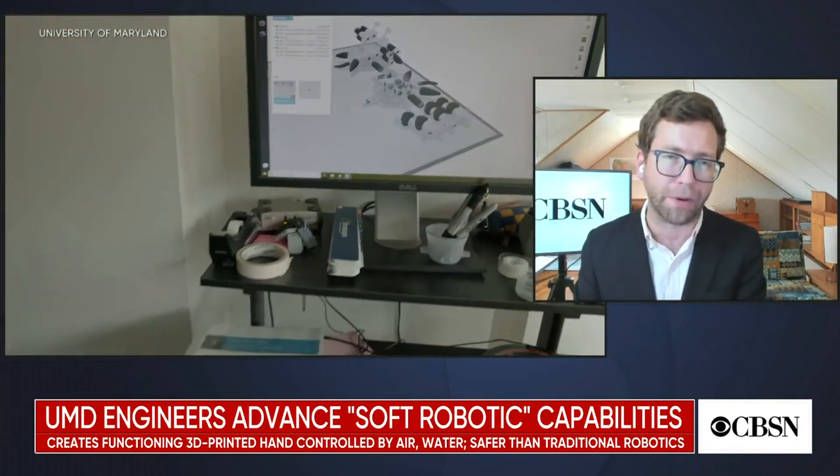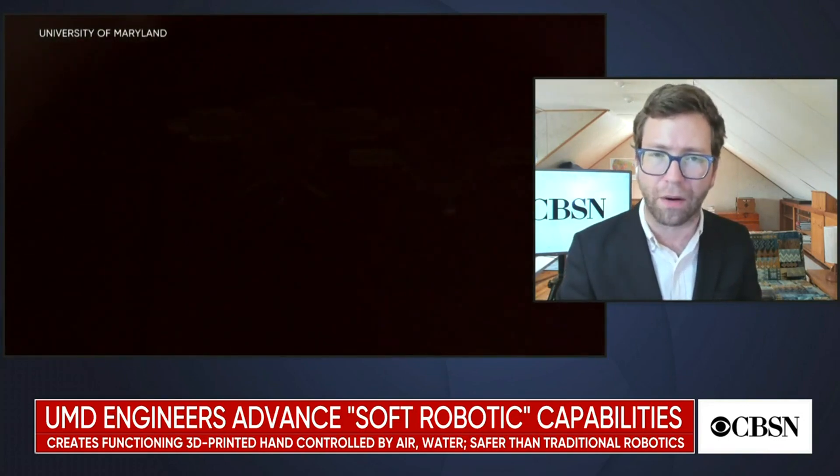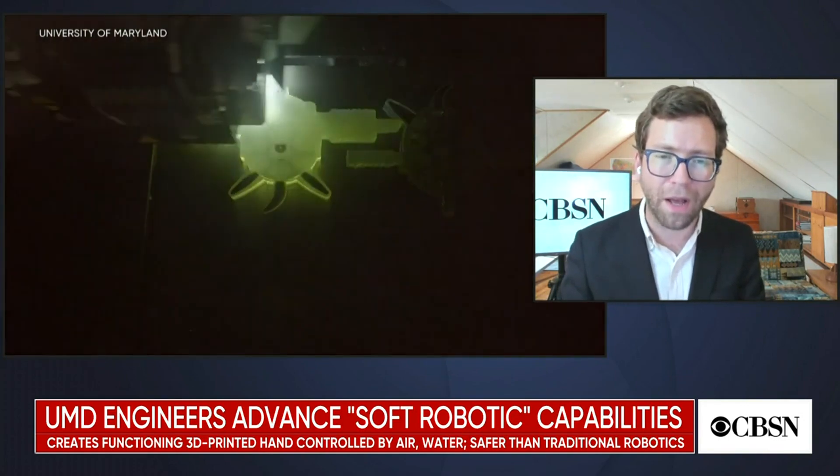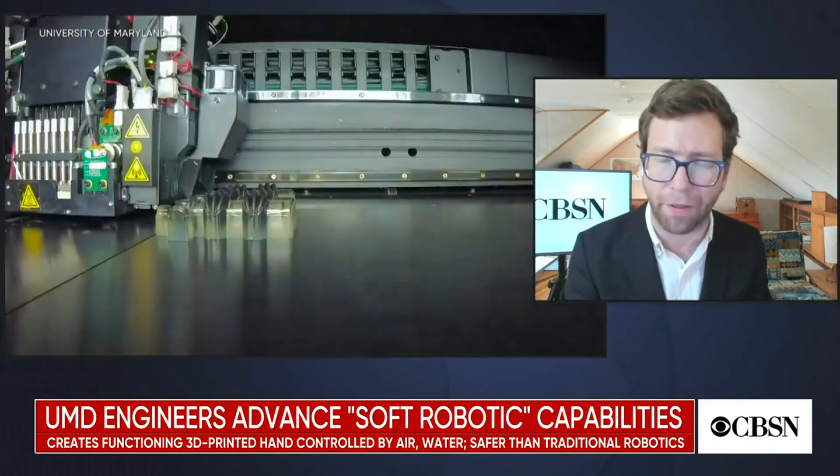The 3D printing component is something we shouldn't undersell. Because this is an integrated circuit on one component, it uses a new type of polymer — but not an uncommon one. Almost anyone in a research or academic environment can download the schematics and print their own. This also means you can alter the schematics yourself. This is significant not just because of what it does now, but because it is a platform for future innovation in healthcare.